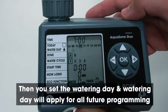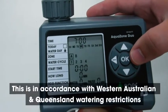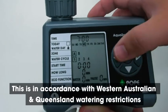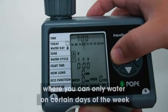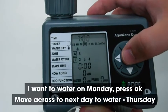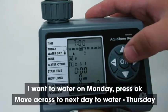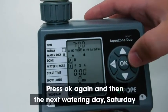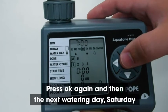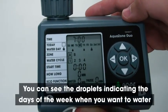Then you set the watering day, and the watering day will apply for all future programming. This is in accordance with Western Australian and Queensland watering restrictions, where you can only water on certain days of the week. So I want to water on a Monday — press OK. Move across to the next day I want to water, Thursday — press OK again. And then the next watering day, Saturday. You can see the droplets indicating the days of the week when you want to water.